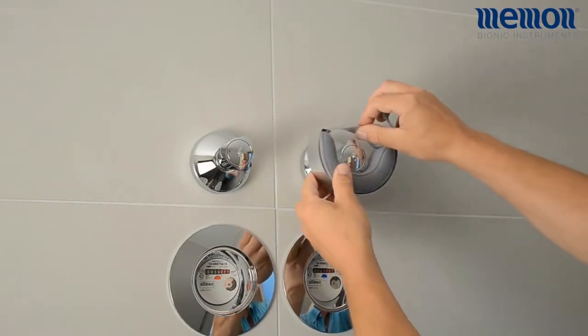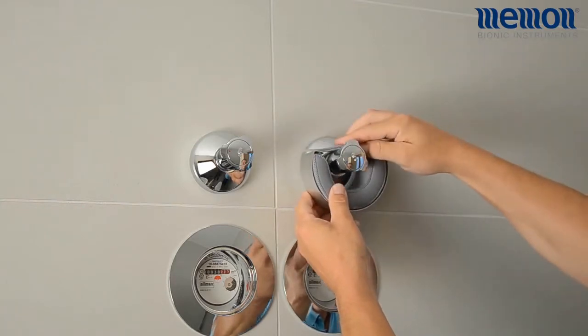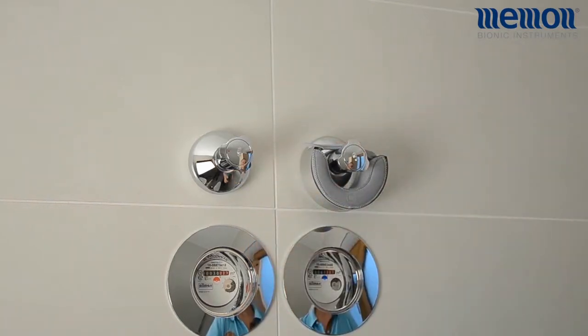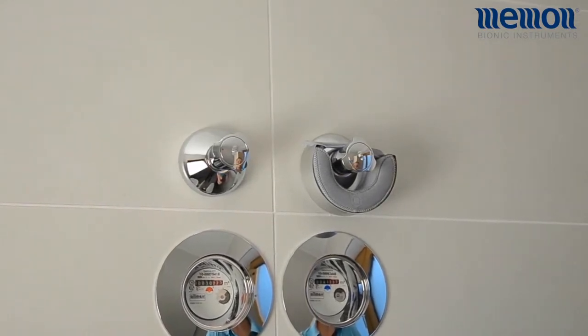Attach the Memonizer so the Memon logo is facing you. To ensure optimum performance, we recommend using the Memonizer Flatwater only in conjunction with Memonizer Combi.